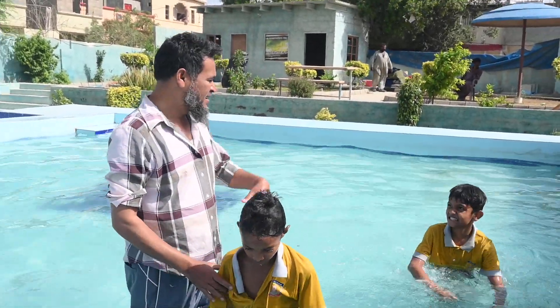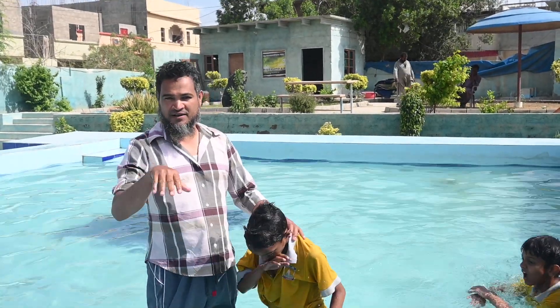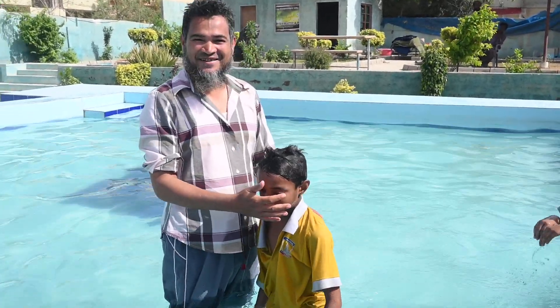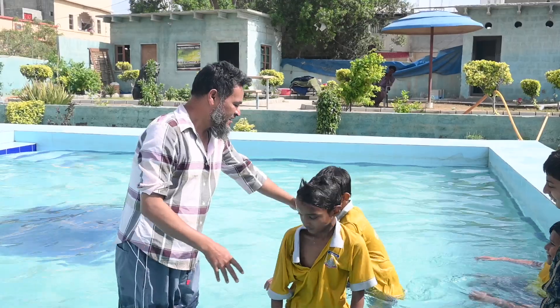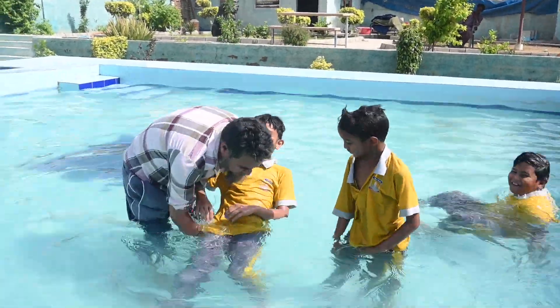I'm going to practice with them. Let's come on and I'll show you how you can balance your body in the water. If you balance your body then it would be fine. You have to first help the kid to balance their body in the water.